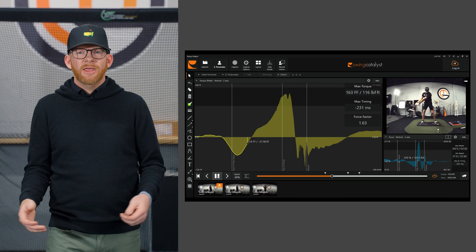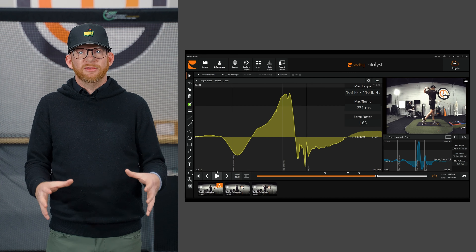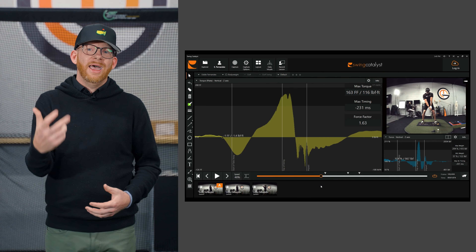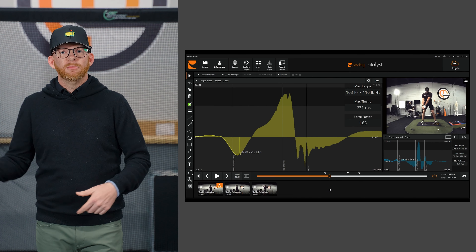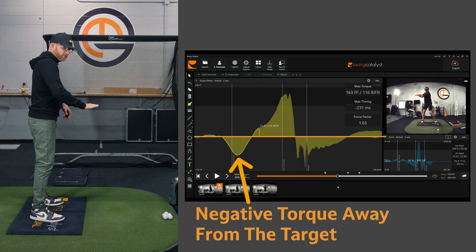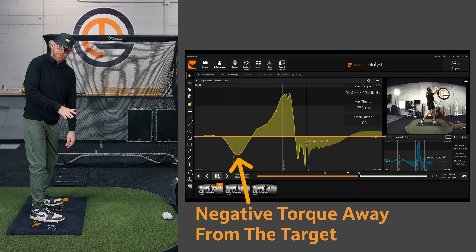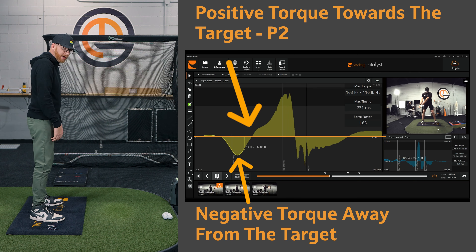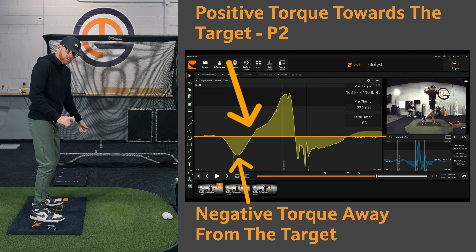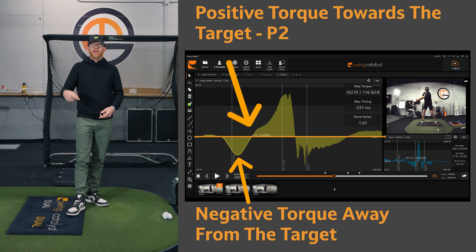We can show this using the Swing Catalyst dual 3D force plates. We're going to look at Fast Eddy, who is an incredible mover and rotator — something we should strive more for in our golf swings as normal human beings. We see with Eddy that the torque turns negative — or away from the target — but then when he gets to roughly P2, he starts turning it back positive, towards the target. He's really getting in and out of that by P2. This is where we need to see that action force occurring and getting back to zero.